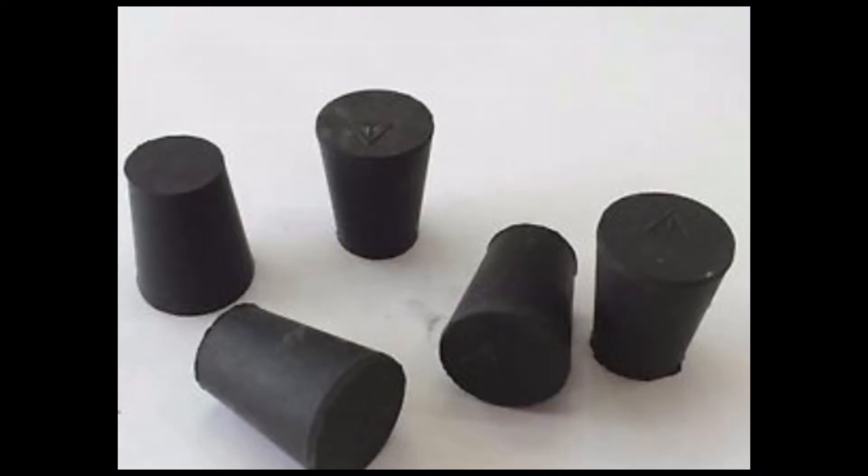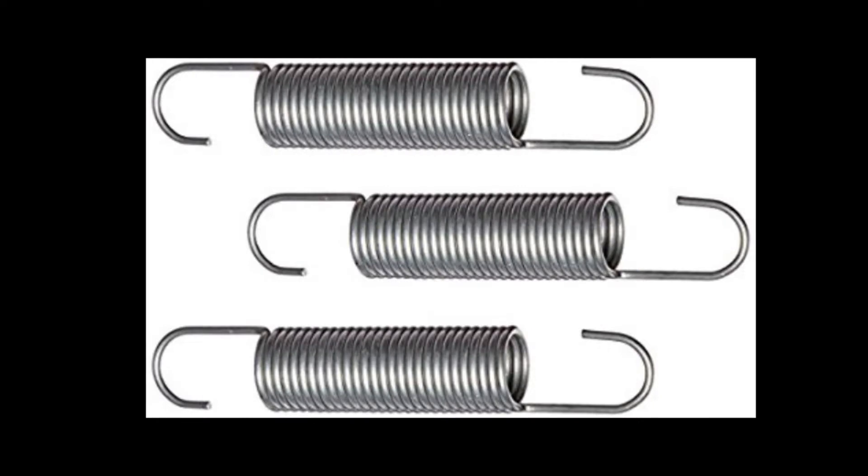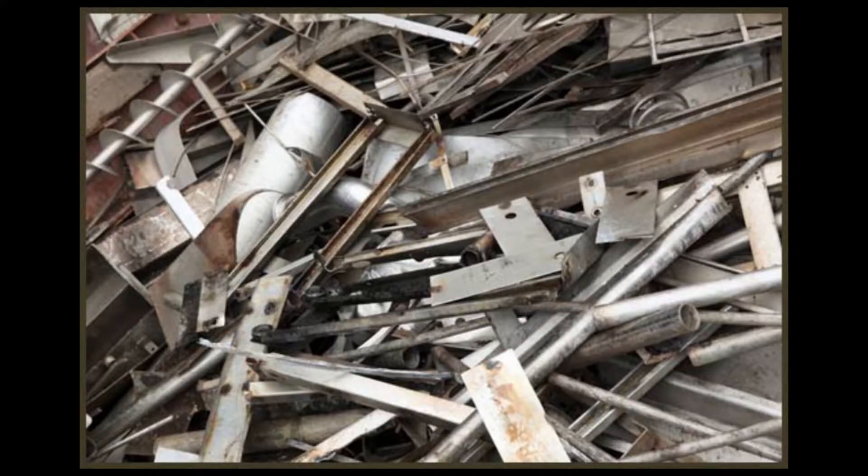First, you're going to need a number three rubber stopper, which you can get for about 75 cents at True Value or somewhere like that. A Schrader valve that you can get out of any tire on the planet — I got mine out of an old bicycle tube. You're also going to need a strong retention spring and some metal scraps.